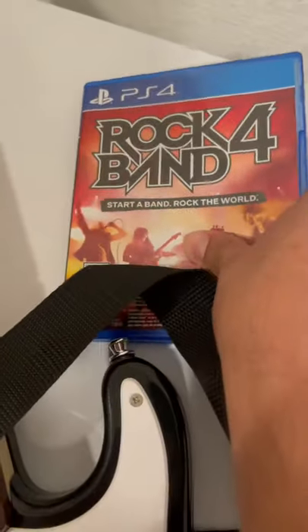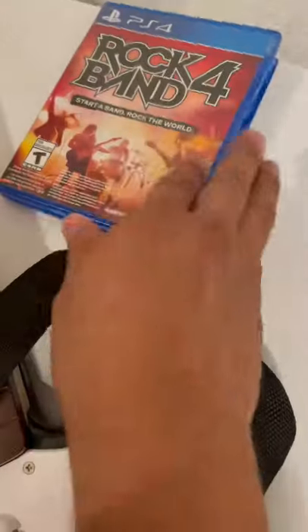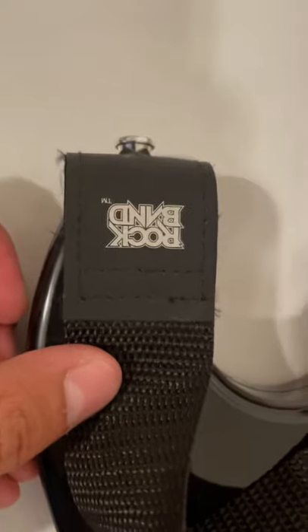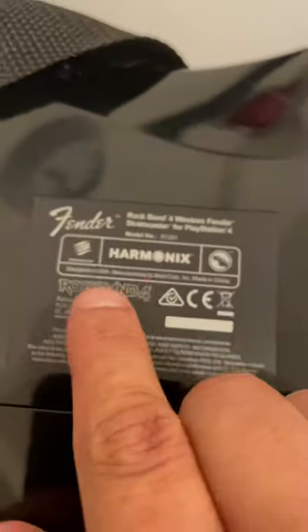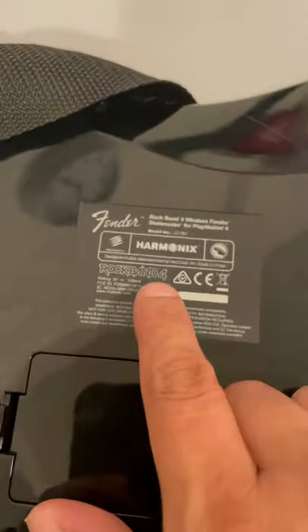This is the Rock Band game guitar — without this you can't really play. I'm going to show you the back. You want to make sure it's original by looking at the band label. Right here is the main thing to confirm it's original for PS4 — it says Rock Band 4.